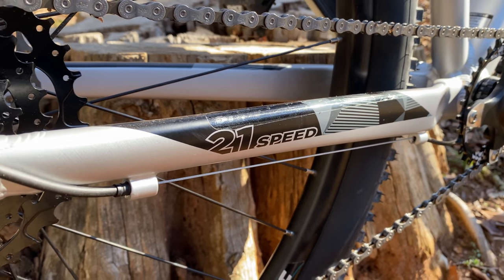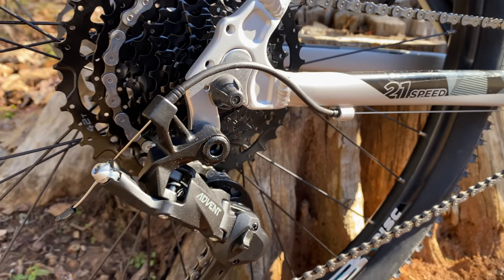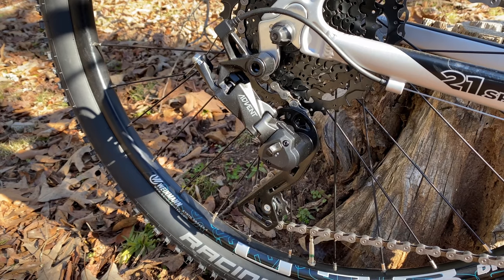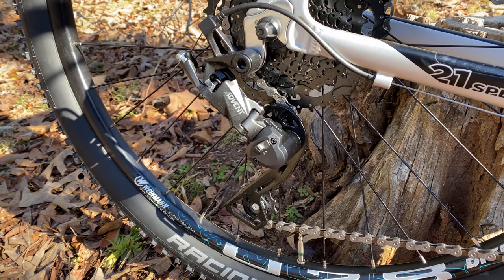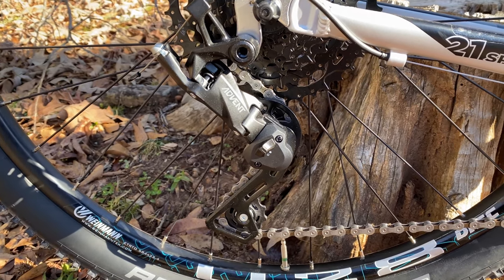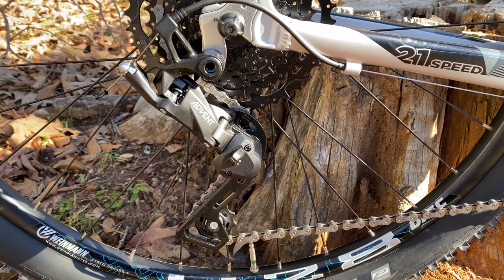One gear up front, so no longer 21 speeds — it's now 9, thanks to the MicroShift Advent. Now, this setup's been out for a while. I think it came out early last year, and I'm surprised at the lack of information or even reviews on it, because it was designed to be a budget-friendly way to get modern features and performance on a 1x setup. $114 for the entire group.